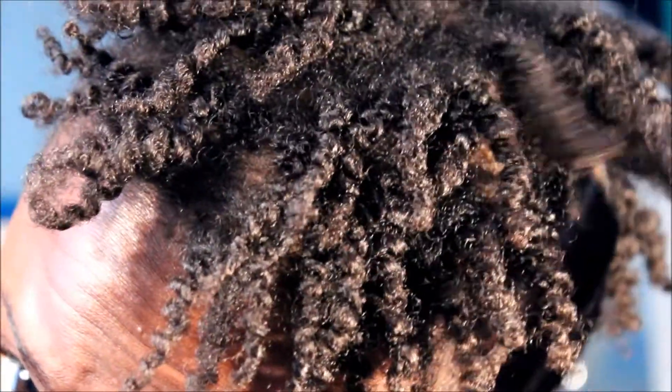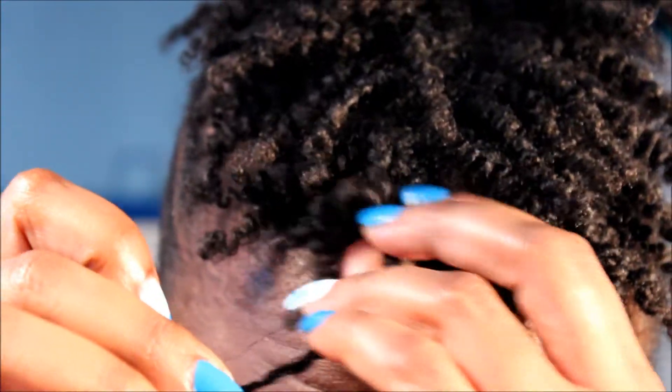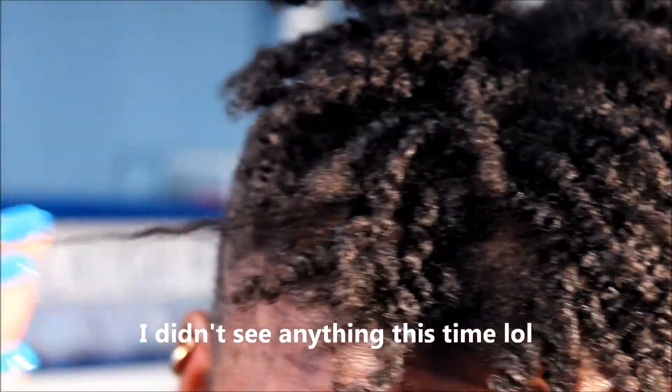I did not fluff it out yet, so this is how it looks. I'll do a close-up right here, and this is the twist-out that I did using those two products. I do not see any residue right now — when I go out I might see it, but I doubt it. Yeah, that's basically it about that, so here we go.